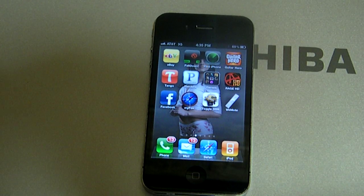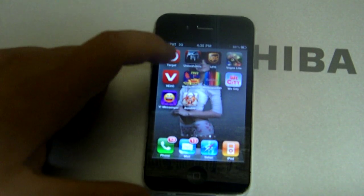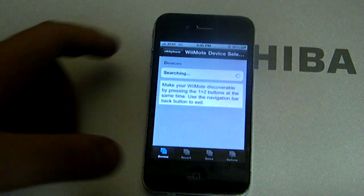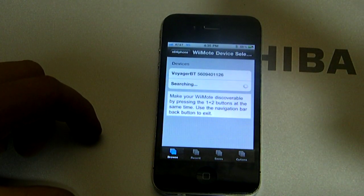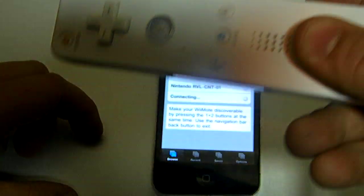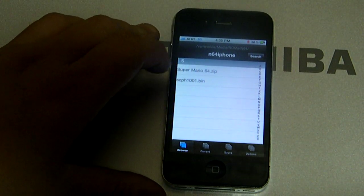Now we're gonna go into our emulators. This works for the N64, the NES, and the Game Boy and Game Boy Advance. What you're gonna do is when you get your N64 emulator and this screen comes up, you want to hold one and two together — just like this — hold them.